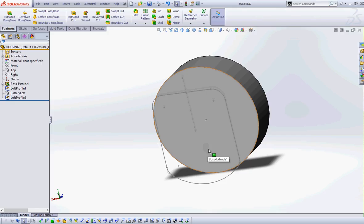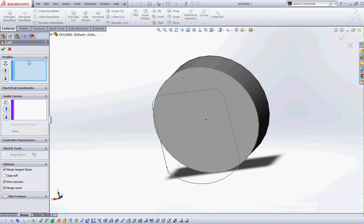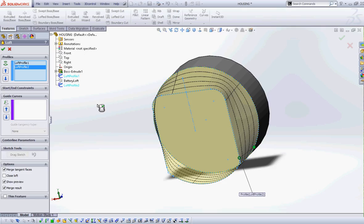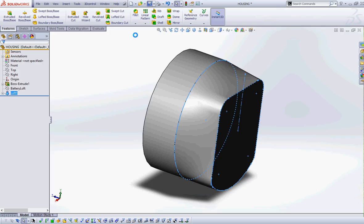I'm not sure why the book didn't just use 0.5 to begin with rather than changing it — but that's the book. So we're going to go Loft. In the loft we pick the profiles we want to use — we've got two profiles. I select loft profile 1 and then loft profile 2, it lofts, and I go green check. Then save.